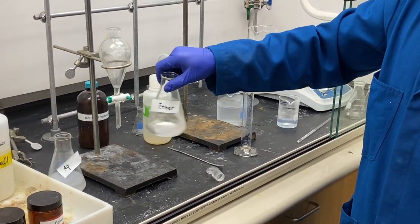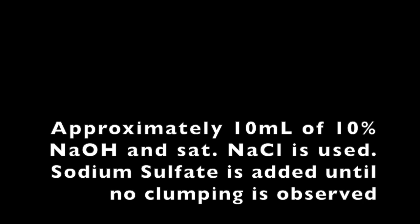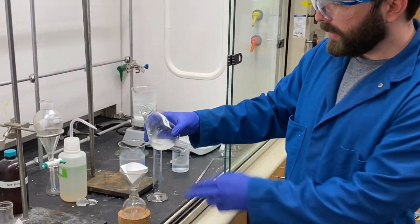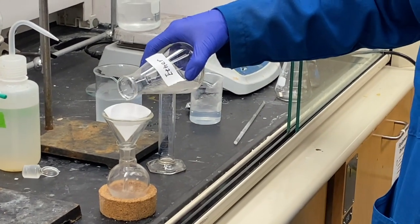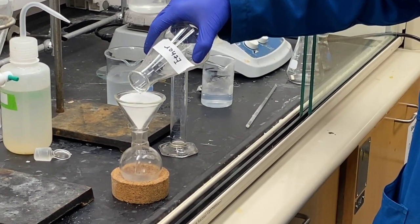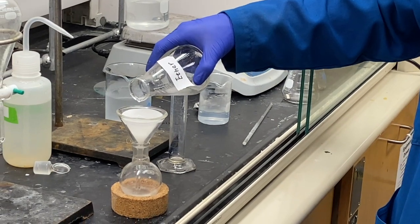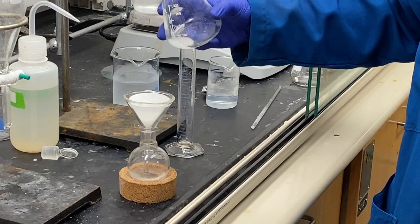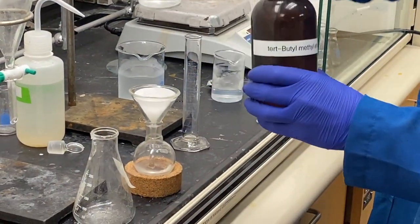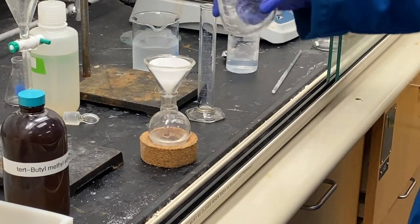The solution is swirled and allowed to settle. After settling and drying over sodium sulfate, the sodium sulfate is filtered off and the ether layer is collected in a 100 mL round bottom flask to evaporate off the solvent on a rotovap. The flask is rinsed with an additional amount of ether, and this is also transferred to the round bottom flask.